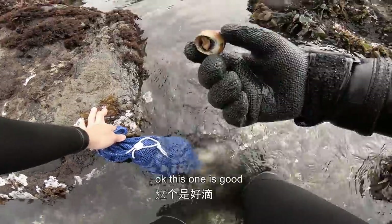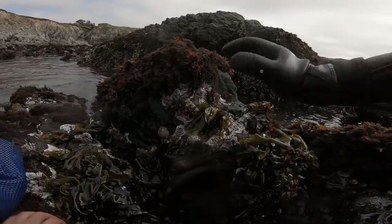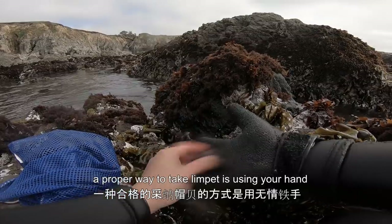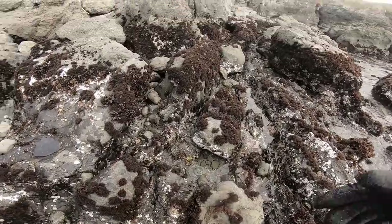Okay, this one's good — an orange color turban snail. And here's a limpet. The proper way to take a limpet is using your hand. Here's what I found.